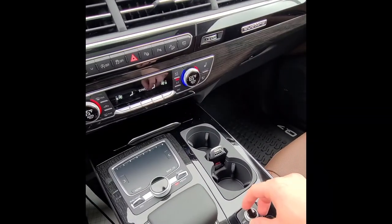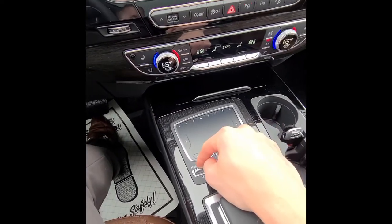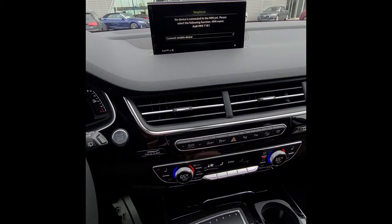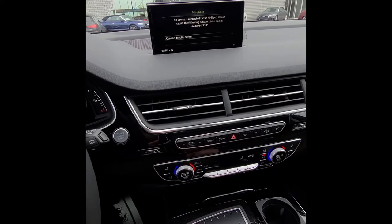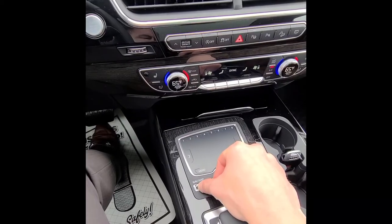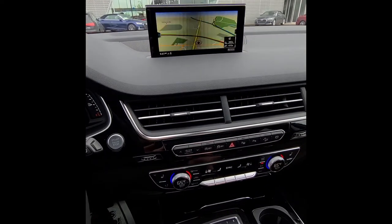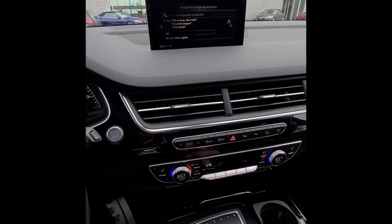Media volume is adjusted down here. Pressing the phone button brings up your phone screen, where you can connect your mobile device, see your contacts (if transferred), and view previous calls. Pressing the map button brings up the map, where you can zoom in and out, and pressing it again allows you to enter destinations.